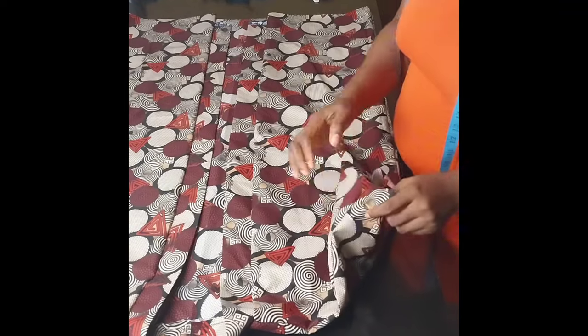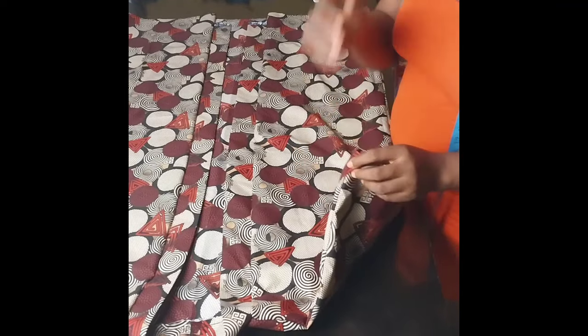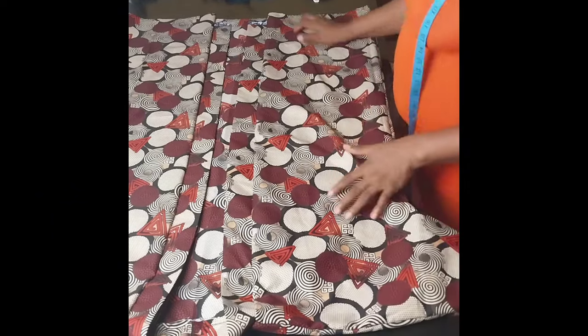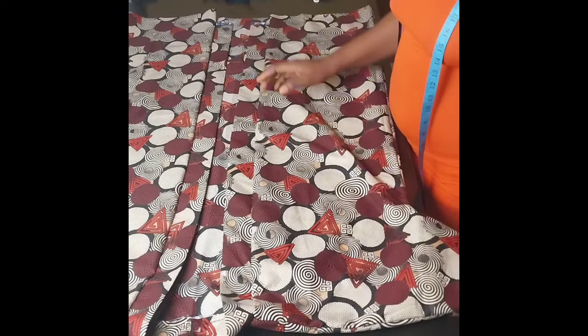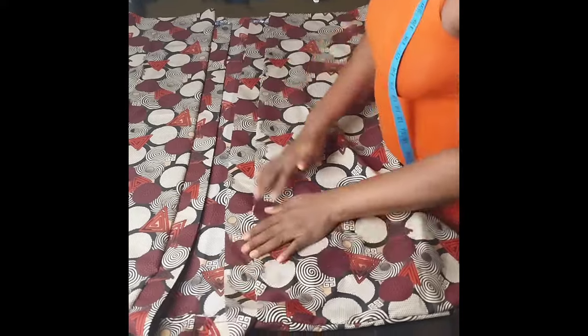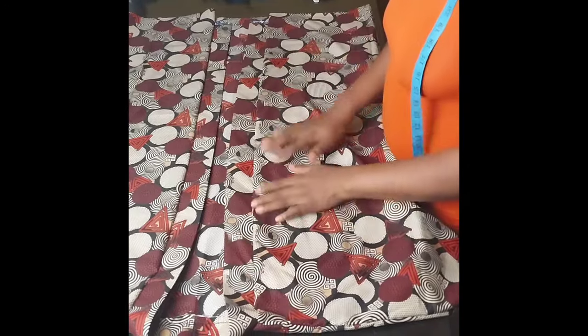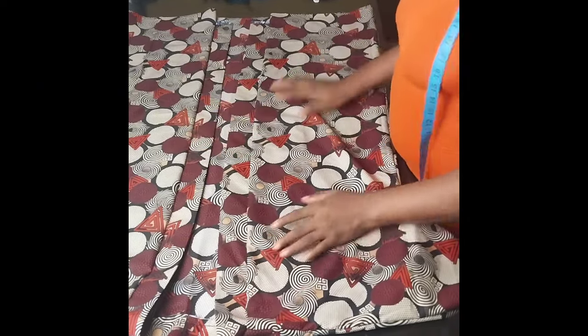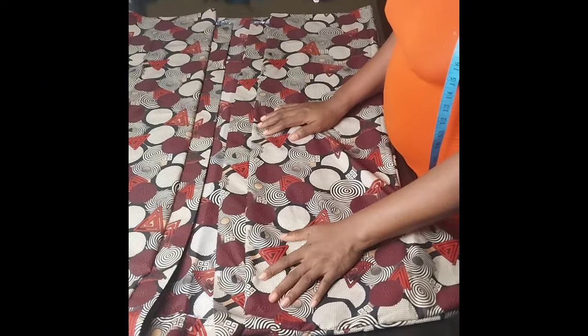Now I will fold the hem of the sleeve, and then I'll also fold the main hem line. After folding, I'll iron everything. I'll give the kimono a good press and then put it on the mannequin so you can see.